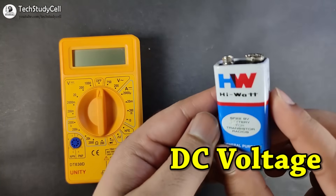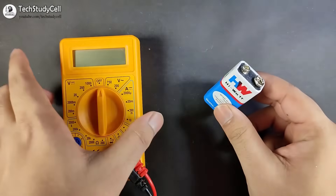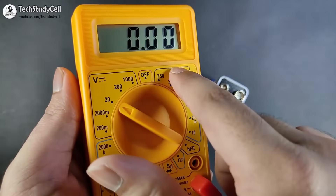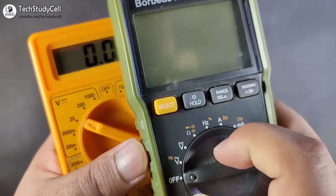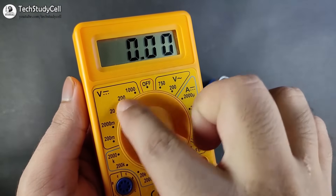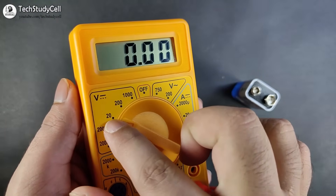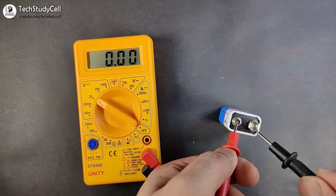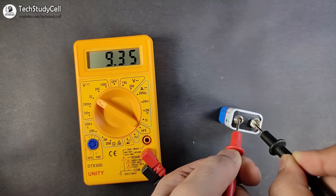First we will measure the voltage across a 9V battery. To measure the voltage, turn on the multimeter and select the voltage range — this is not an auto-range multimeter, so you must select the range before measurement. I am measuring the 9V battery so I selected range 20. Connect the red lead to the positive terminal and the black lead to the negative terminal. It's showing 9.3V — a very accurate reading.